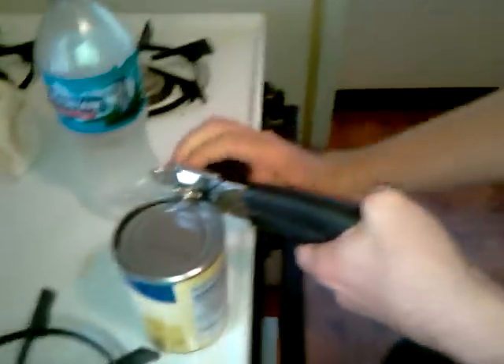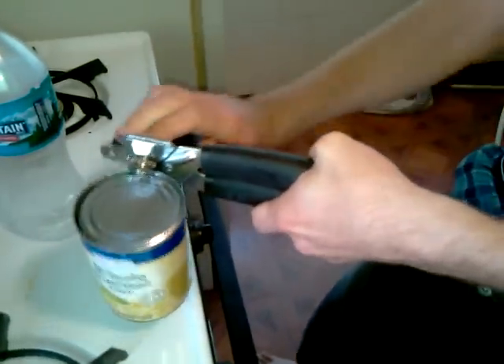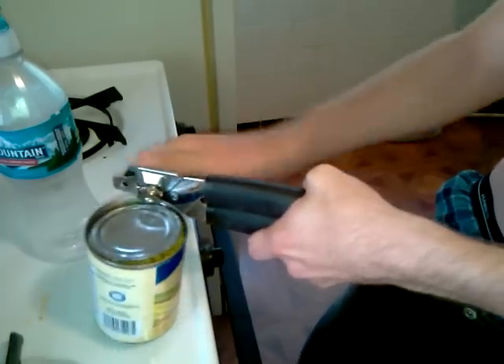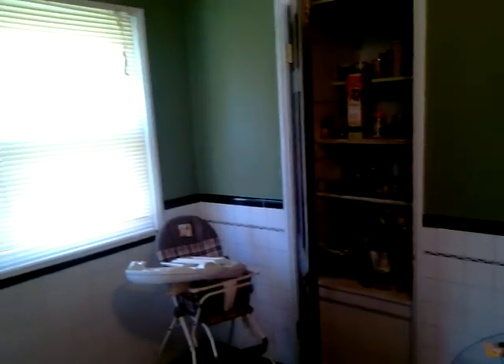Keep turning. Hold up, let me keep turning. Keep turning. And ta-da. That's how you use a can opener. So easy, a baby can do it. Welcome to the Got'em Show.